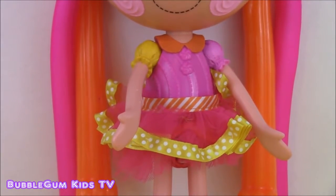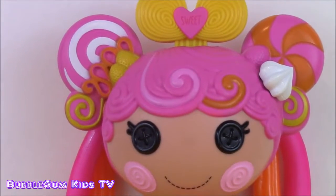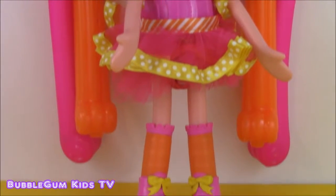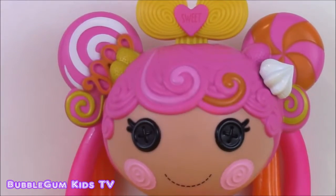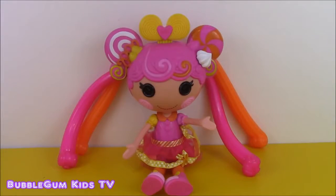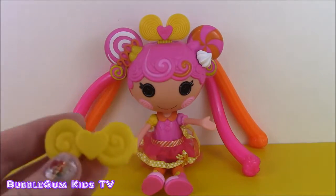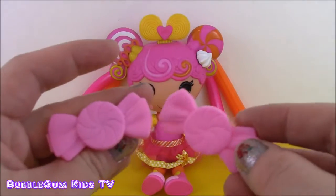It's got some green and white ribbon on there. Here is her face, and she's got that long, long La La Loopsie stretchy hair. This doll also came with four pretty barrettes to put in her hair.